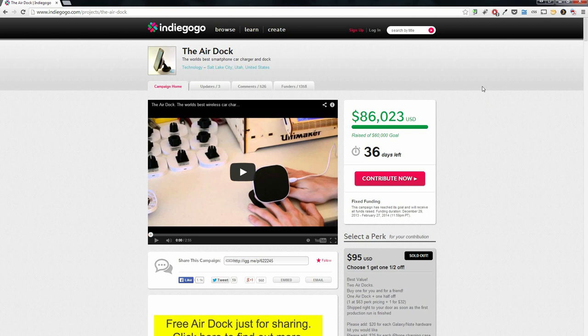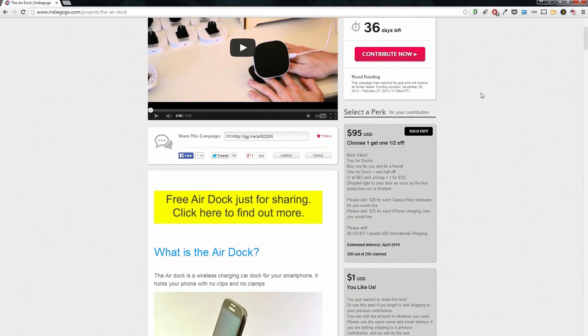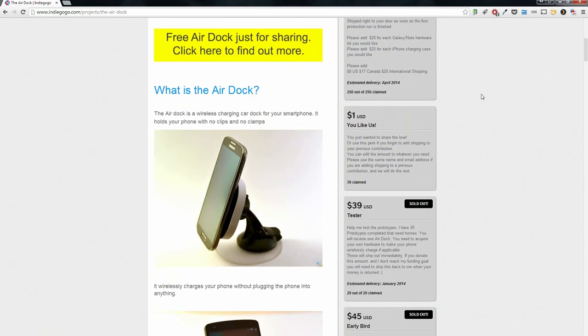What's up guys, as you can see I am NOT in my office today, and that is because I'm here to show you a brand new product that should be hitting the market very soon. That product is called the AirDoc. The AirDoc is a crowdfunded project currently happening at Indiegogo — it'll be the very first link down below if you guys want to go ahead and check that out.